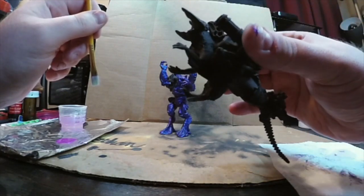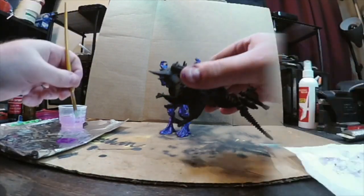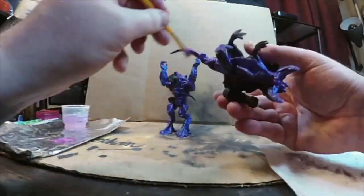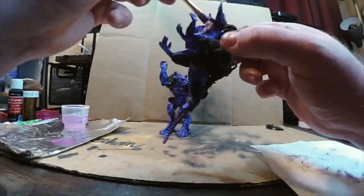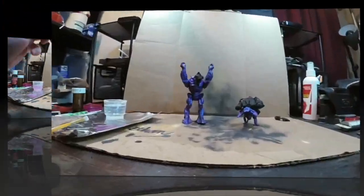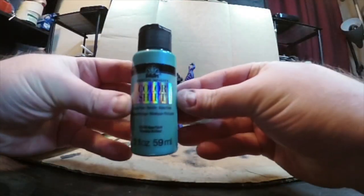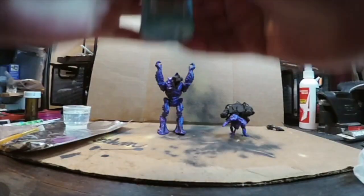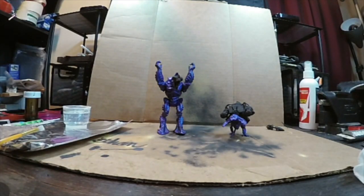I really like this color shift — it turns out really good. Using another color shift paint called Aqua Flash for some high points, so it's not just all one solid color.